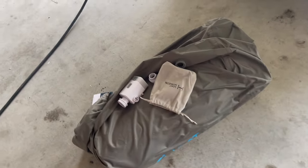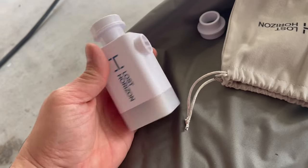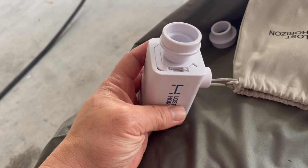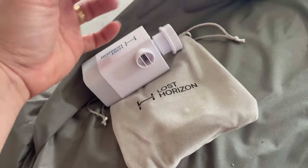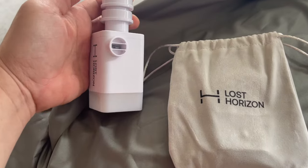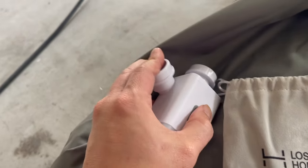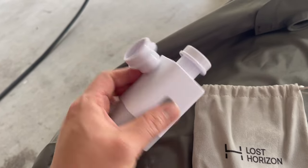I got the package that came with the air pump. This is the air pump, and it's supposed to be able to pump air in as well as extract air out. It comes in this nice little felt pouch, and there's an adapter here. I'm not sure where that goes, but we'll figure it out. One end is to pump air and one end is to suck air.